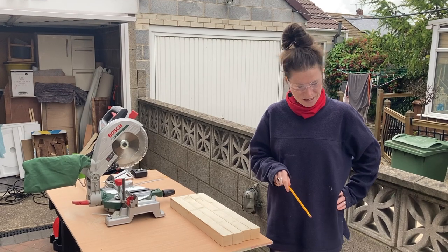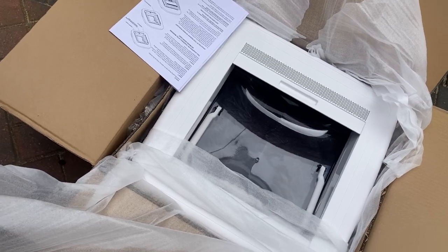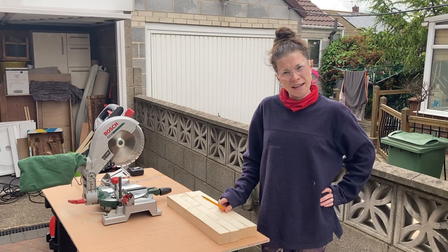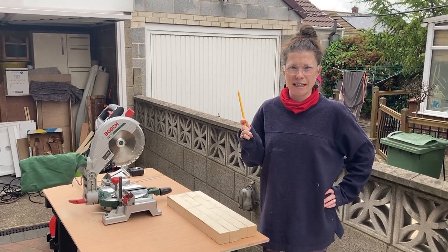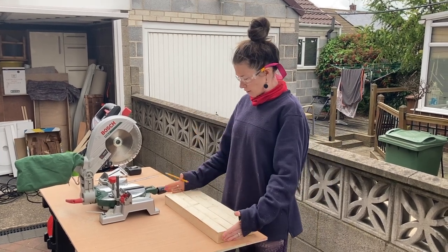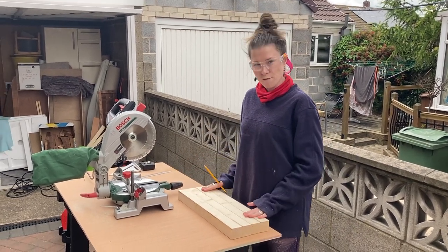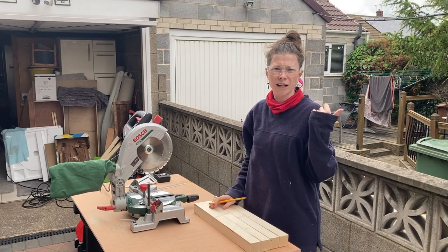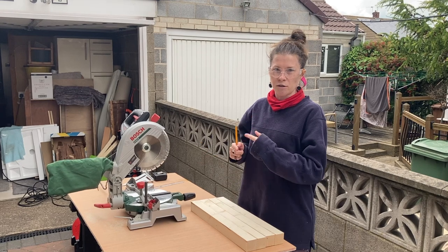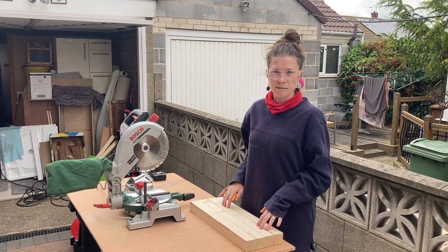The roof window has arrived, so we're going to install it in roughly the same way as the roof fan since it's by the same manufacturer. First we're going to make a wooden frame. Last time we cut the hole first and then made the frame afterwards, but we're doing it the other way around this time because making the frame took quite a long time.